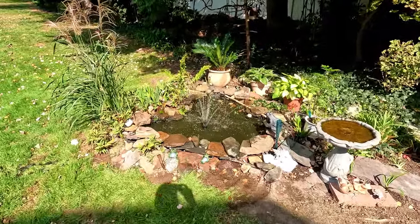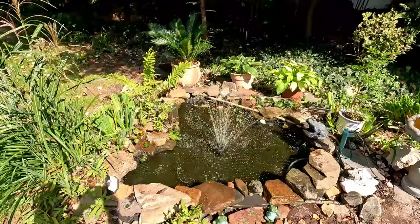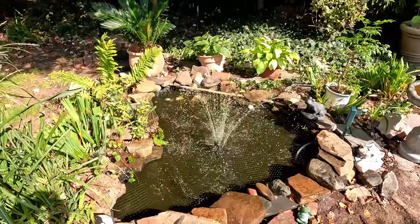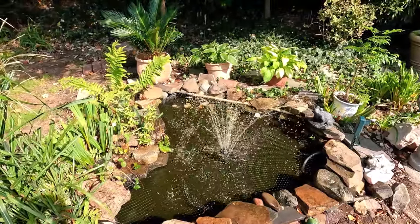We've got the pump and filter installed. There's a look from behind. That's really cool — now we've got the pump going. It's got the different pump heads you can change out, which is really a nice feature.